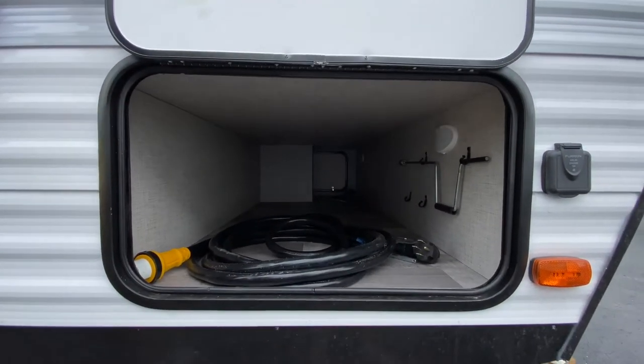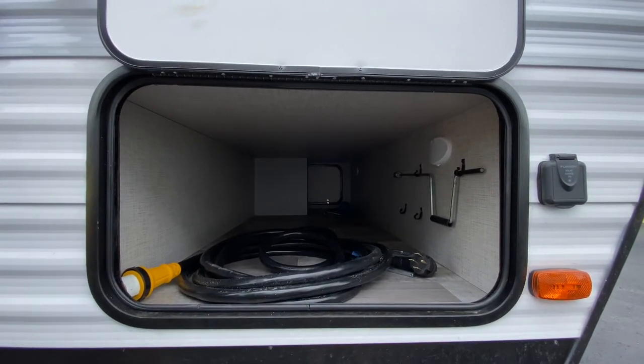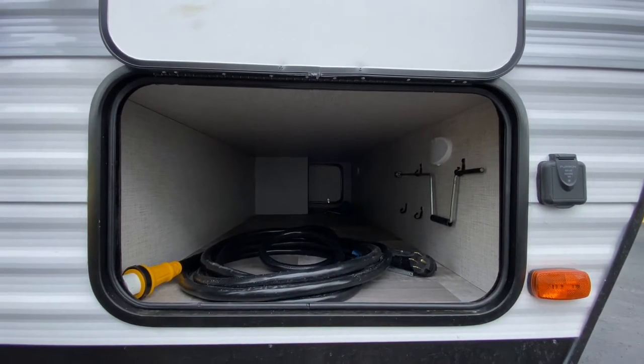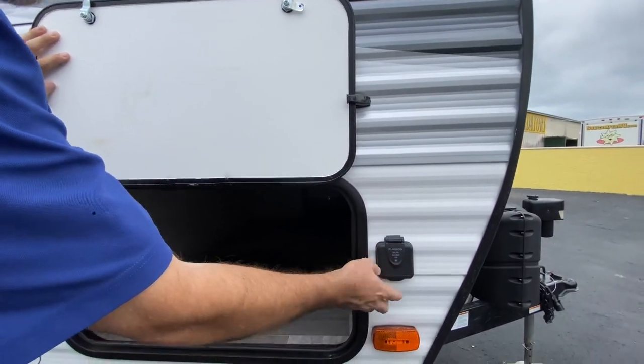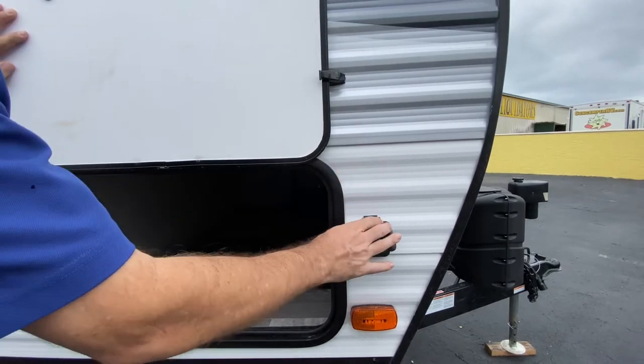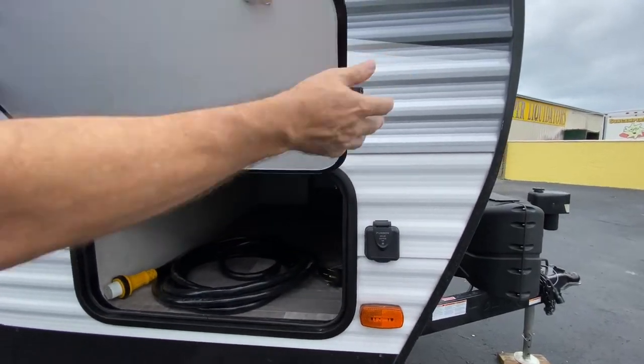Down here, again, generous storage. The opening is a little small — you could put big bins, you just have to get slightly smaller bins. If you want to do some charging, it does have a solar charger station already pre-wired in if you want to keep your batteries fresh.